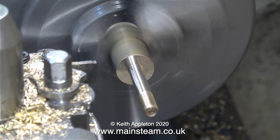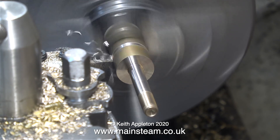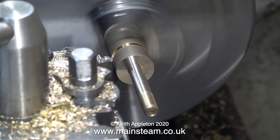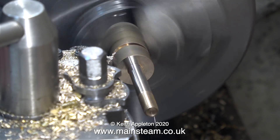The next stage of the job is parting off, and for this I've moved the component slightly out of the chuck. I left the part that's eventually going to become the bolt head oversize for a purpose — it will make it more visible on the video in the next part.